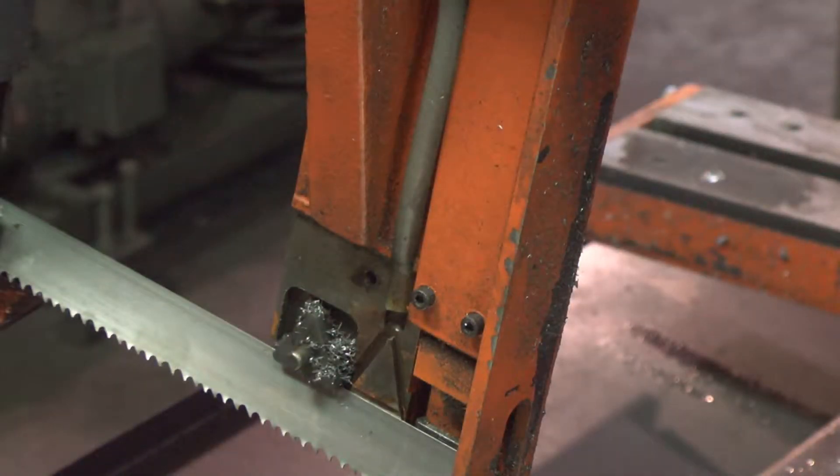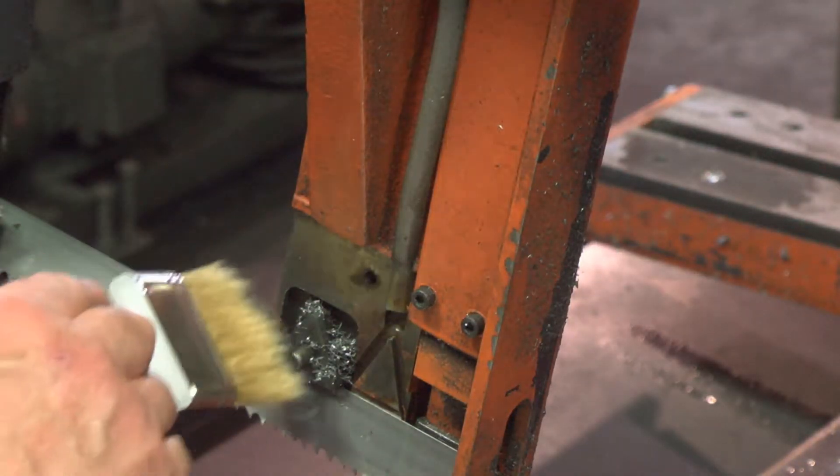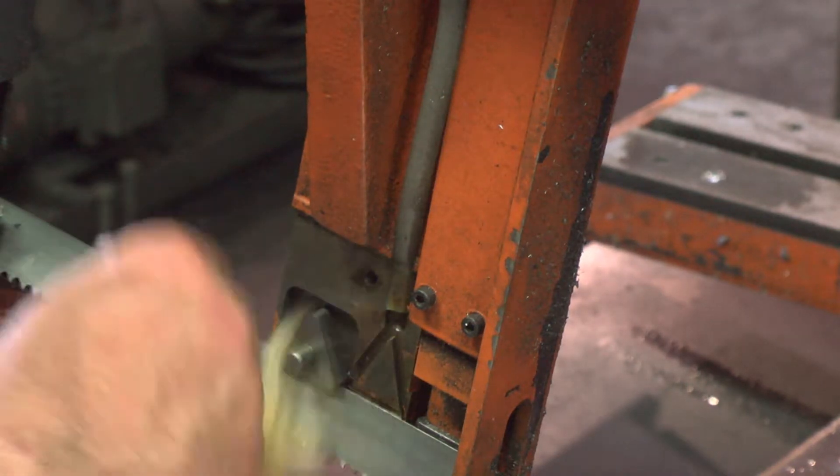Remove all chips that have collected in the blade guide area and verify that the blade guide mounted on the guide cap is free-floating.